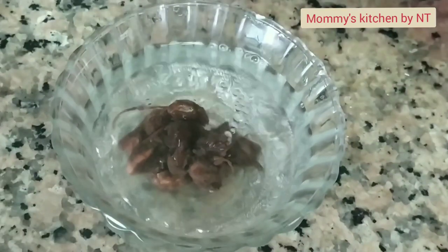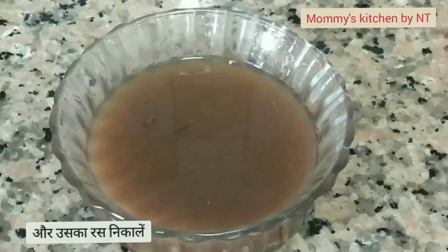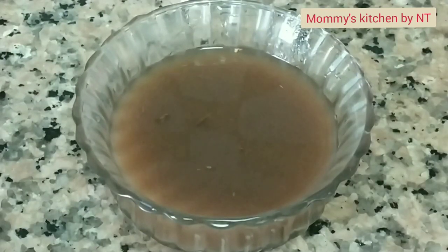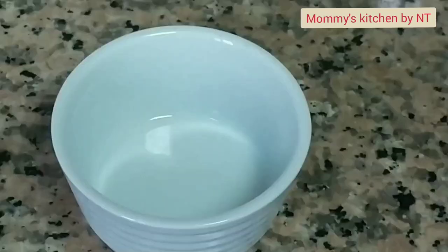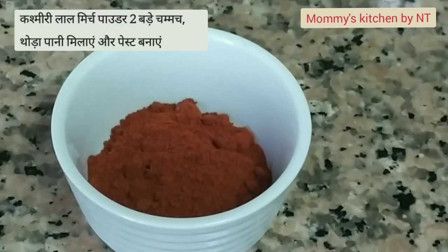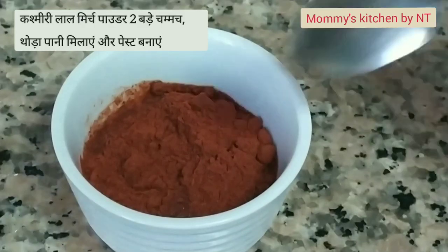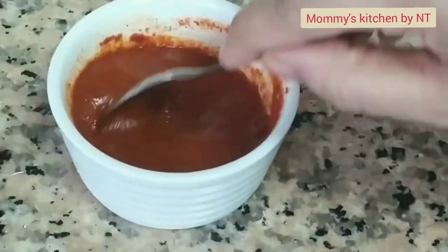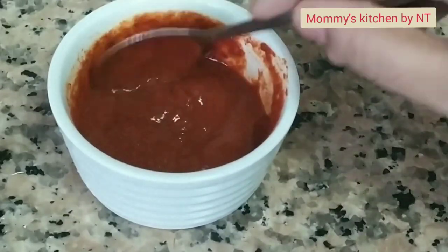Squeeze out the tamarind water — your tamarind water is ready. Similarly, make a red chili paste. Here I am using Kashmiri red chili powder. Into a bowl, add two tablespoons of it and mix with a little water to make a fine paste. Our red chili paste is also ready.